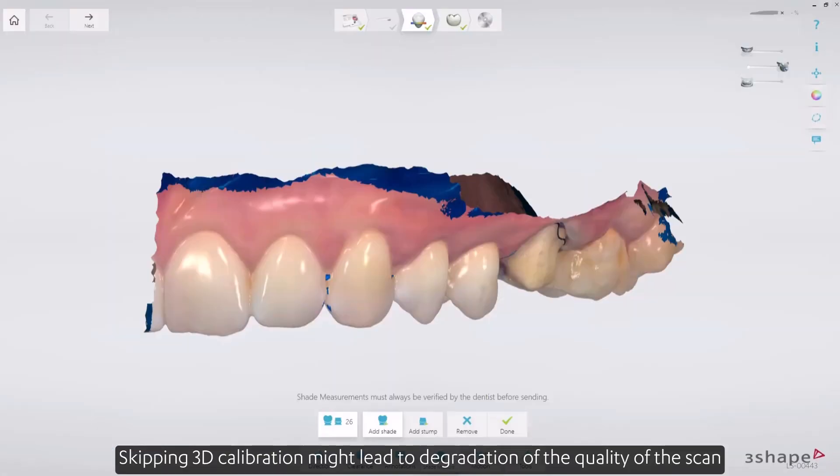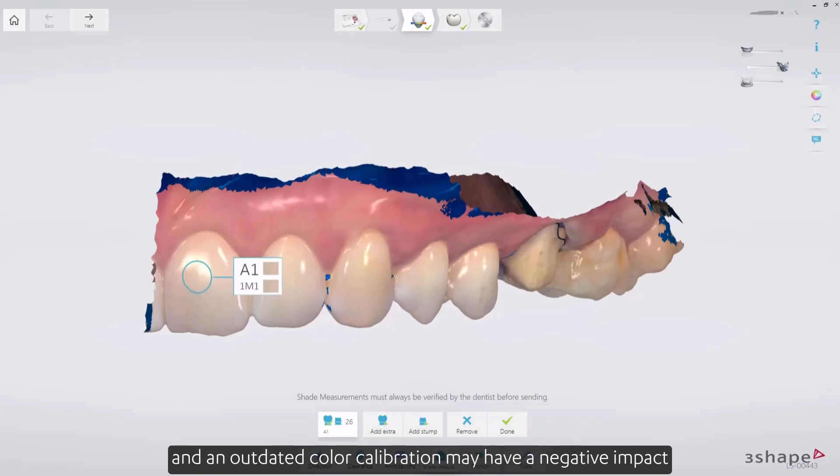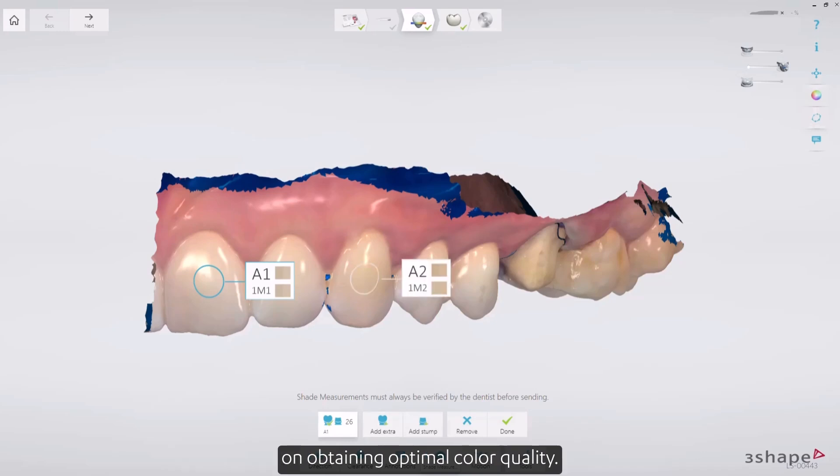Skipping 3D calibration might lead to degradation of the quality of the scan, and an outdated color calibration may have a negative impact on obtaining optimal color quality. Shade measurement will be disabled if color calibration is not performed for 30 days.